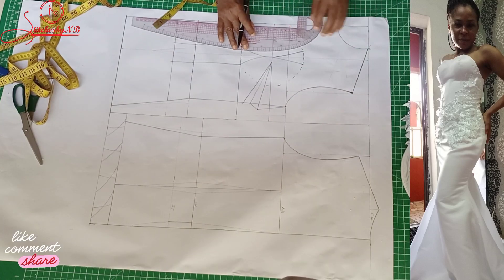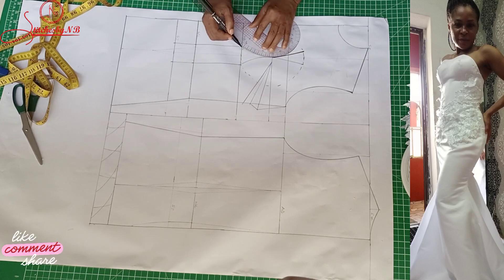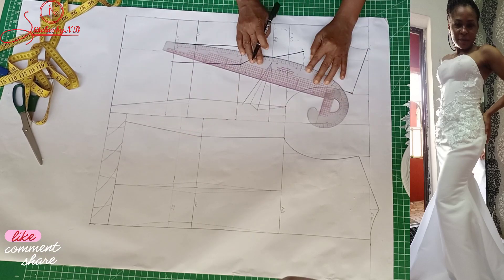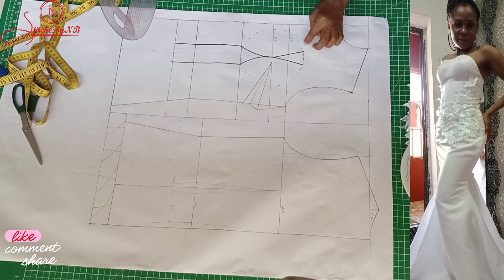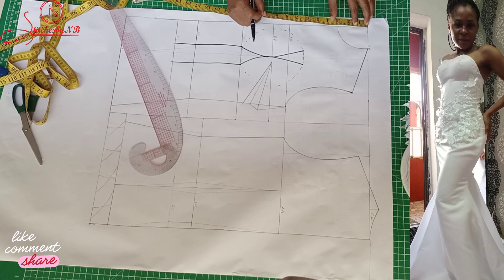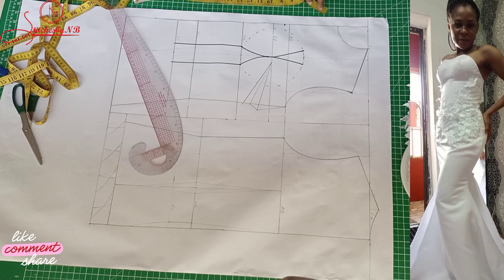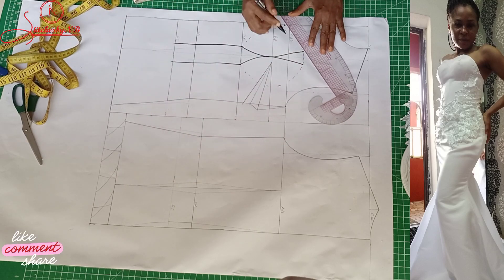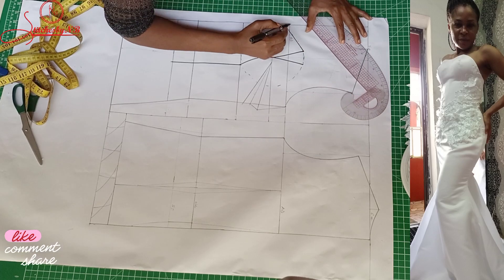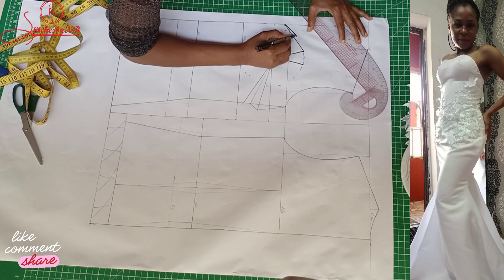The next thing I'm going to do is reshape my sweetheart neckline. The depth of the sweetheart is eight inches, so it's going to stop around here. I'm going to give it a smooth curve.